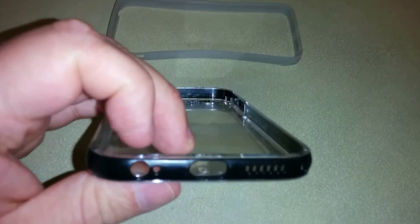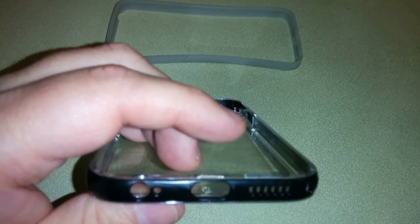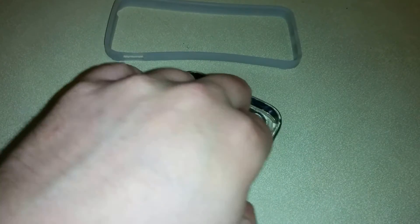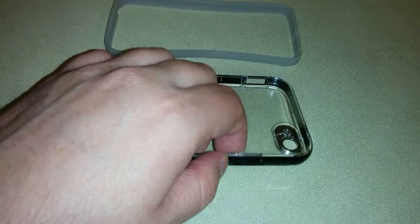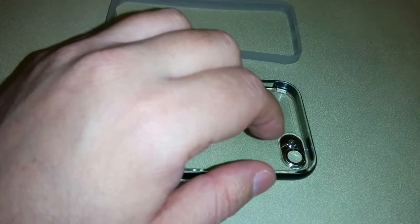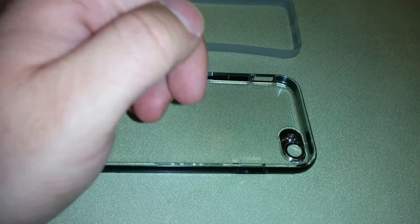The next port is the 3.5mm headphone jack, a microphone, the charger, and the grill speaker with cutouts so you can hear the music. The next port is embossed and it's the on and off button. As you can see, there is an open cutout for the camera, and the actual flash is covered to give you the ability of that.